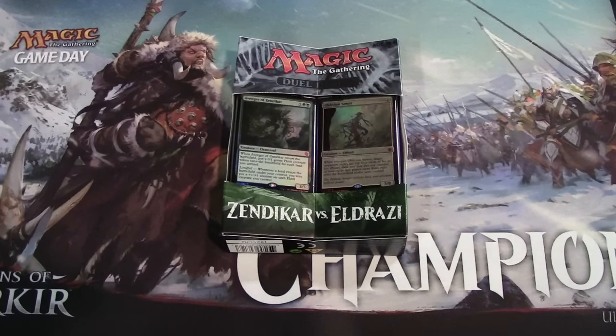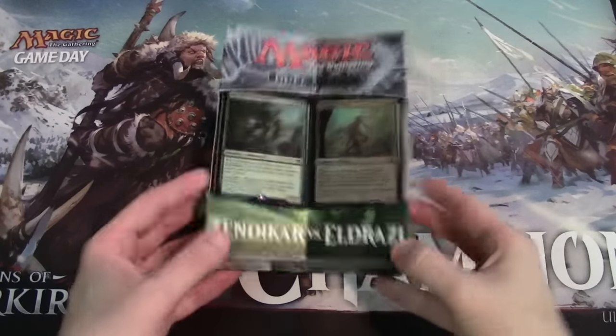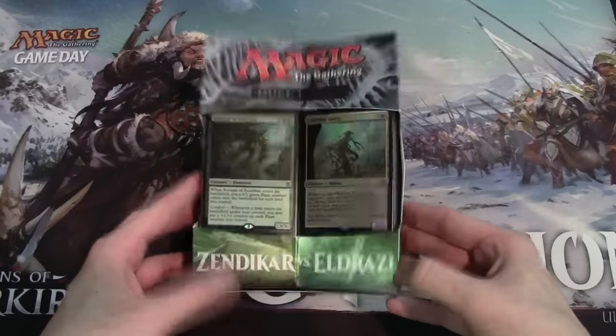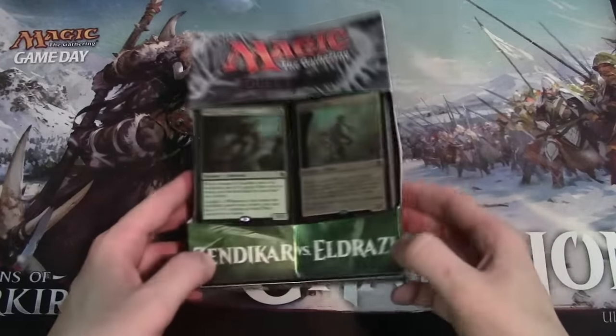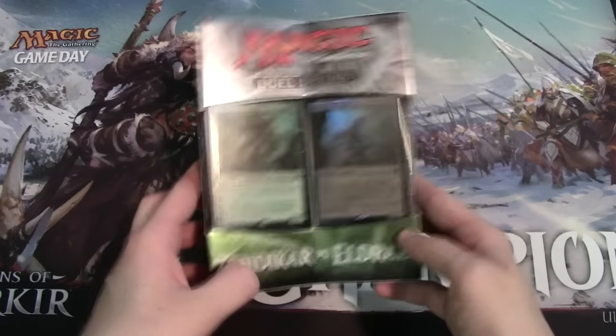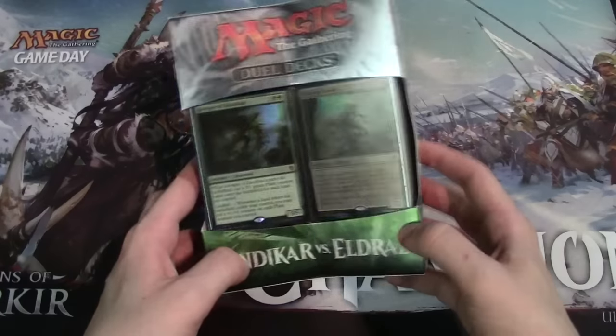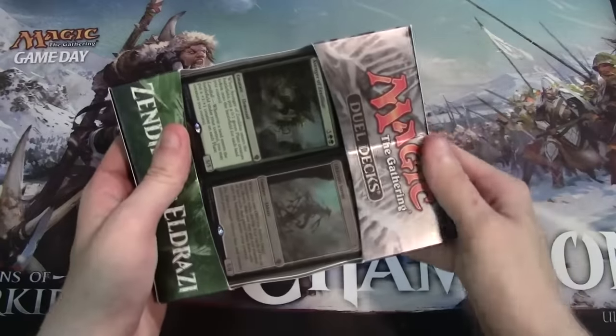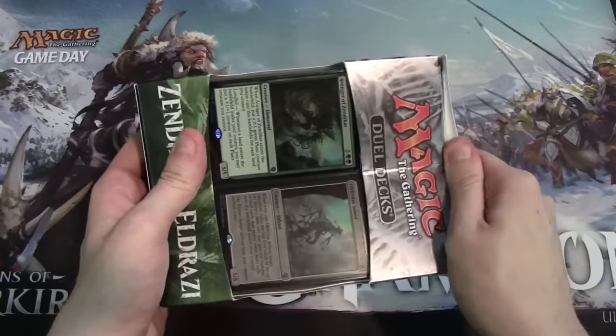Hey, what's going on guys, Nick here from Absolute MTG and I'm back with another product opening for you. Today I have the brand new Duel Deck that came out today — Zendikar versus Eldrazi. This is coming out right before we get into Battle for Zendikar and the new set comes out, and it actually gets to show us some of the new Battle for Zendikar cards inside.